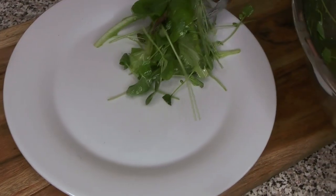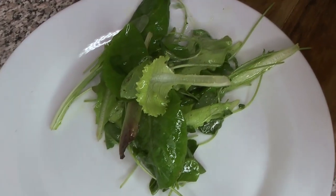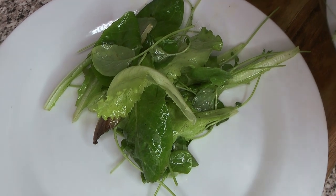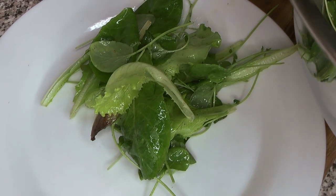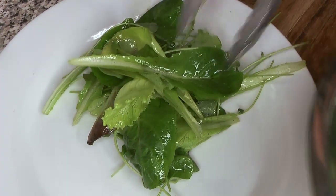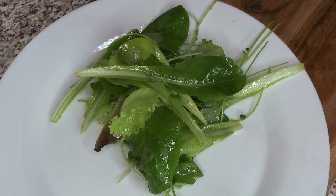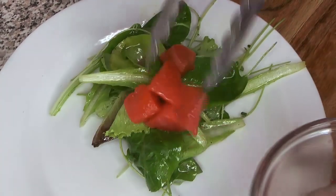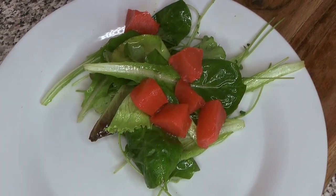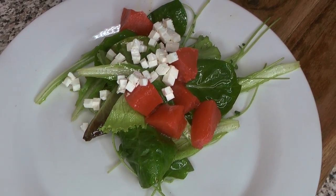Once everything's nicely coated and the dressing is on there, it's ready to go. We're just going to pop that on the plate and top it with our pears, making sure everyone gets a fair amount. Our spring mix comes from a local producer who sent it to us in soil, so these are extremely fresh - they came to us live.